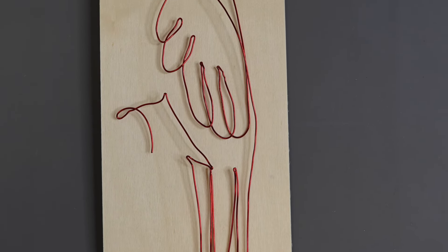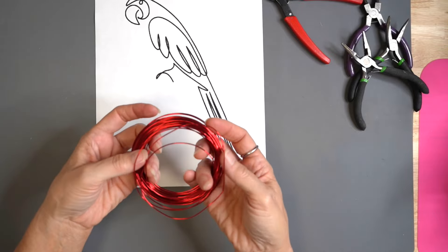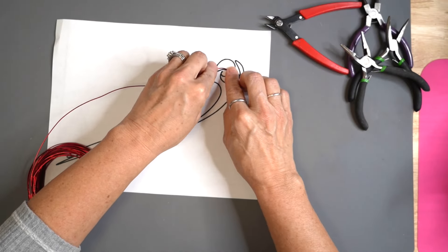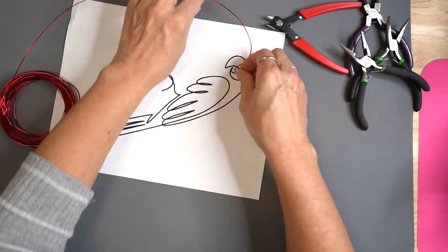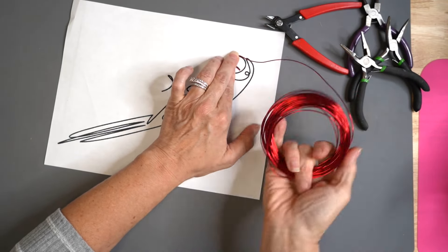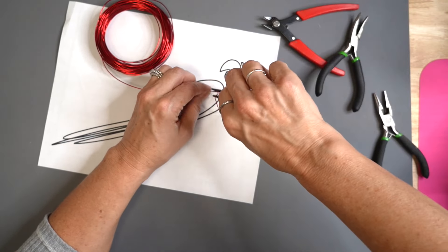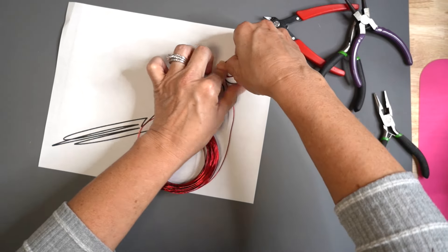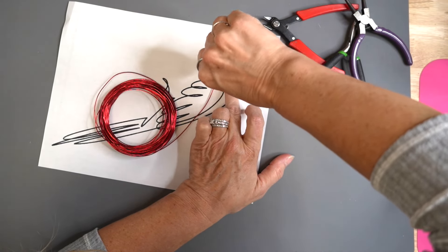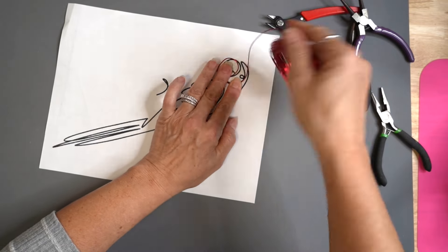That will bring us to project number three. I love this parrot so much. This is a wire I got from Hobby Lobby in their Christmas clearance — it's a thinner wire, but not as thin as the black wire we'll use next. You want to use thinner wires for the more detailed pieces, and the thinner wires are a little bit more forgivable than the thicker wires. I'm going to wrap that back up because I do like to keep it in its little circle shape as I'm bending it around this continuous line art.